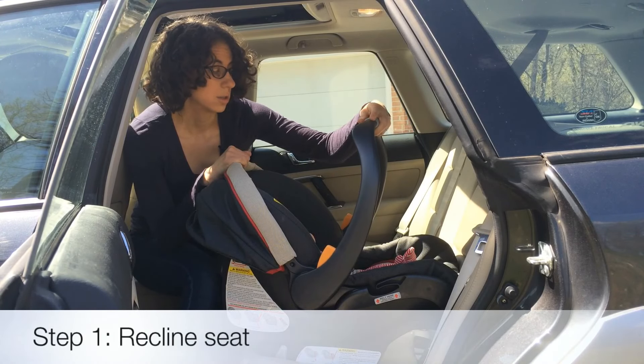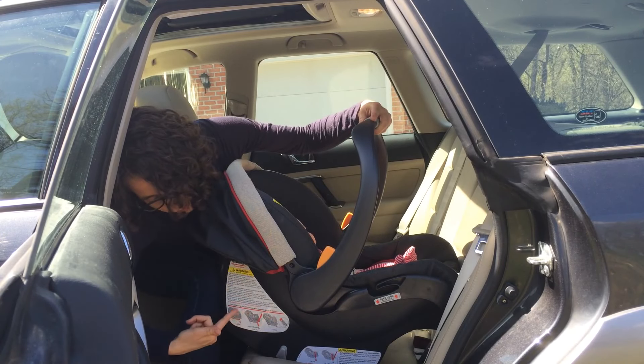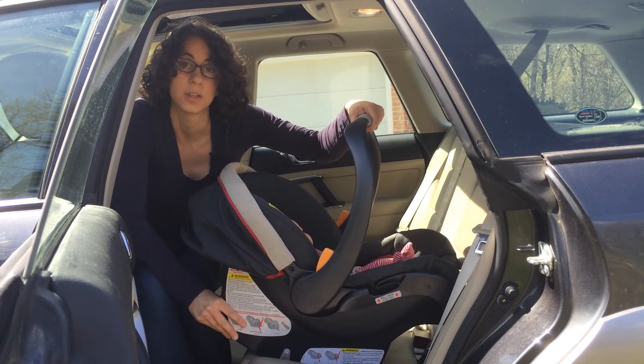The first thing we're going to do when we install this car seat is make sure that it's at the right angle. We have a red line on the side of the car seat, and we're going to make sure that that line is level with the ground.